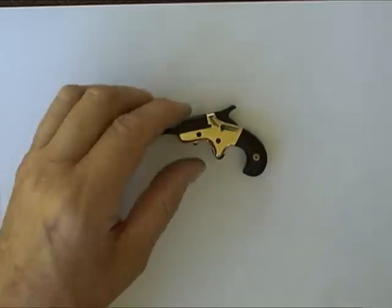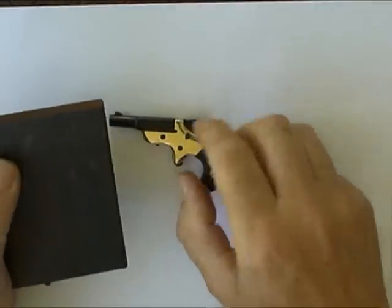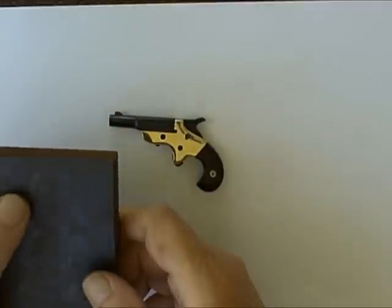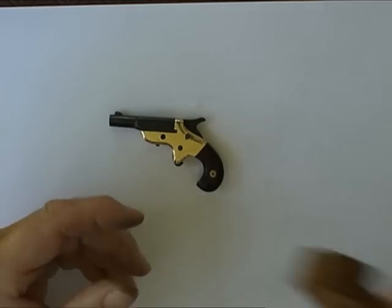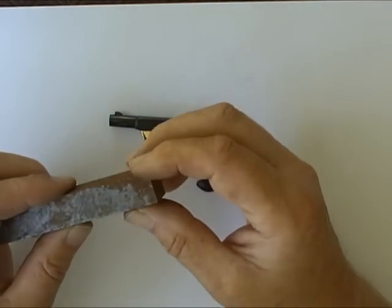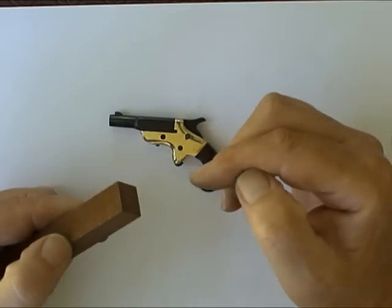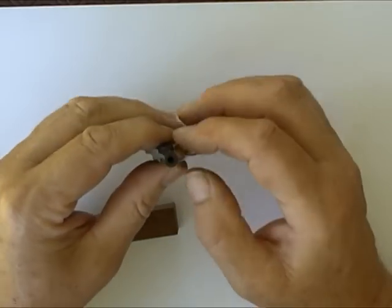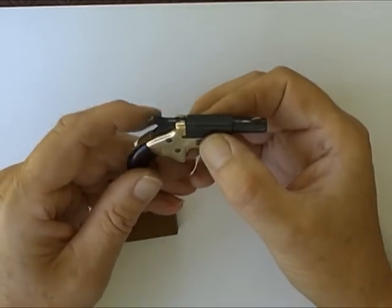It started life as a lump of brass off a slab like this. I drew the outline I wanted, cut it off with a hacksaw, and filed it to shape. The barrel started life as a piece of key steel, cut to size and drilled through — drilled halfway from one end, then halfway from the other, then drilled all the way through and reamed it out.